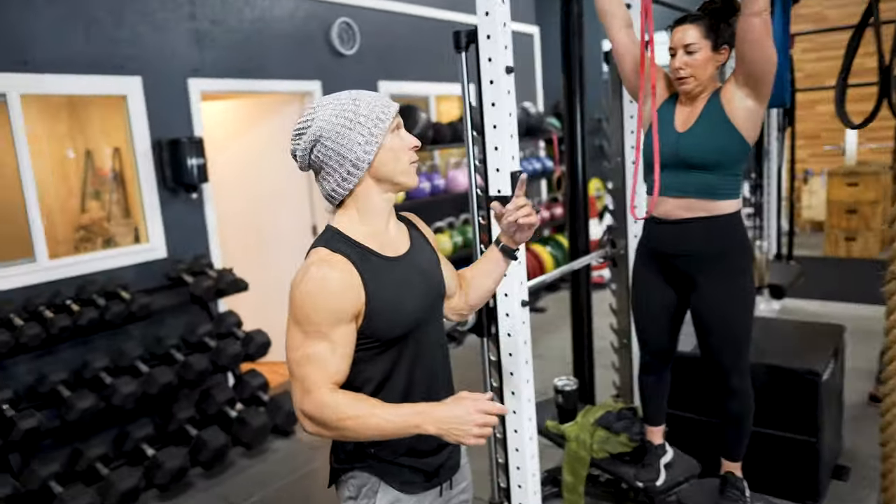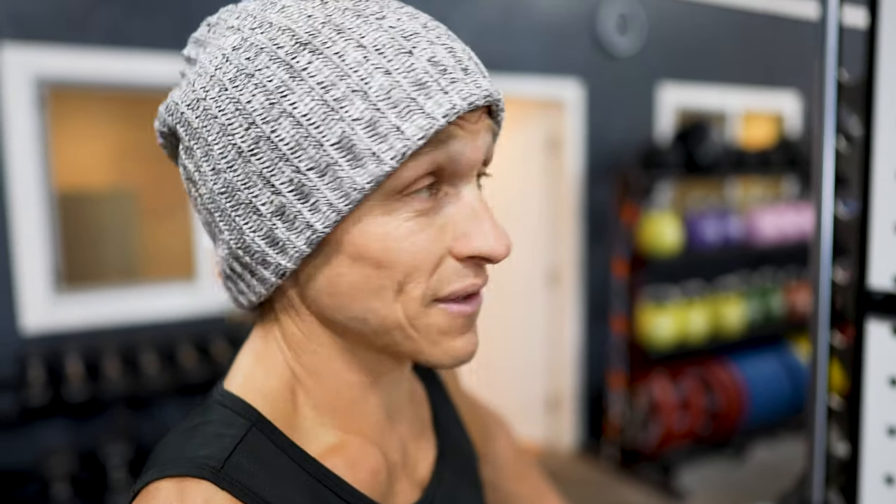I'm incredibly proud of my wife for being able to do strict pull-ups as strong as she can, but she started to drop below five reps — she'll drop below five reps on the next couple of sets because we all get fatigued. So grab a band. And if you don't have a band, I'll show you something else to do after she's done with this set.